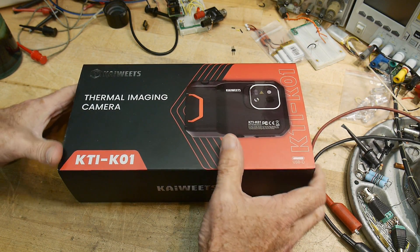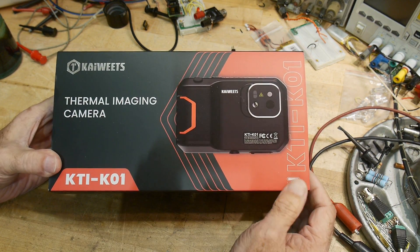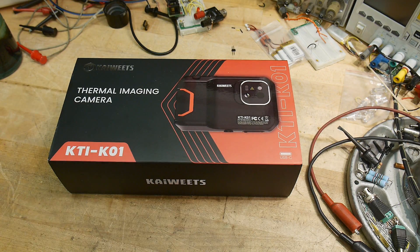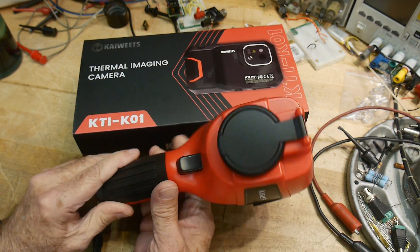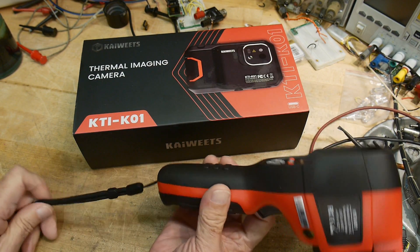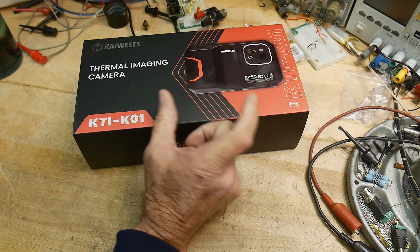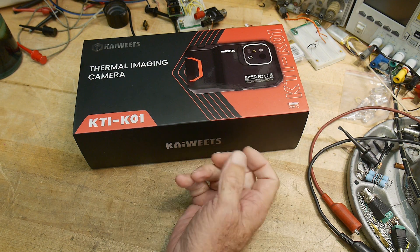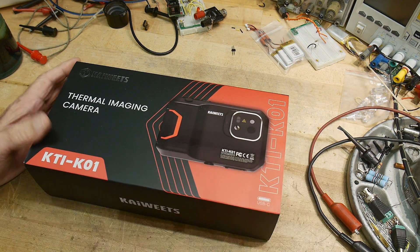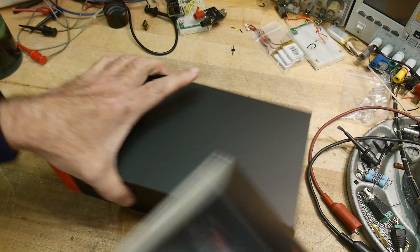This was sent into the channel for a review. It's from the company Kai Wheats — I've reviewed quite a few of their products. This is another thermal camera. I reviewed a thermal camera from Kai Wheats before and I really enjoy that one — I keep it out all the time. It has a nice big screen and good resolution. Although I also like the ones that attach to cell phones, they take some setup time. This one is similar; I think it has pretty much the same sensor in it.